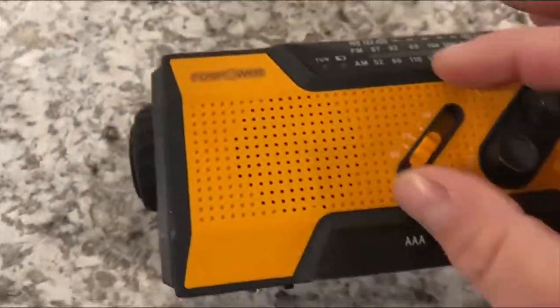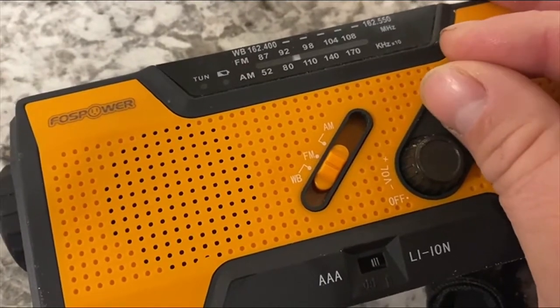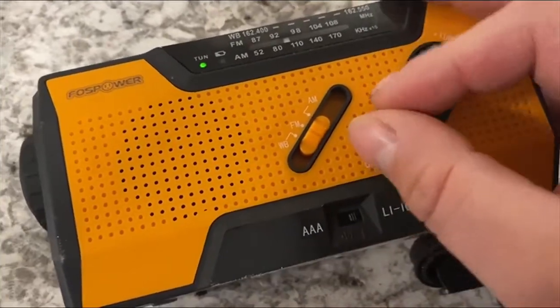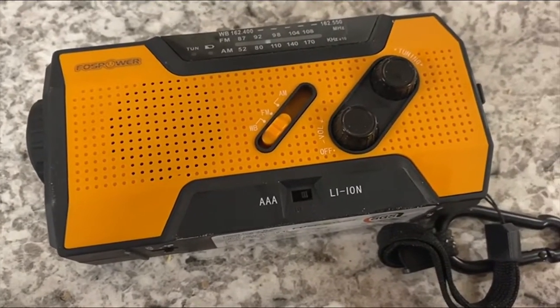It's got AM, FM radio. You just turn it on from there — got the little tuner. As you can see, it's Christmas time so we've got Christmas music on. But AM, FM, and then weather radio. So if you do need a weather channel, you've got that.